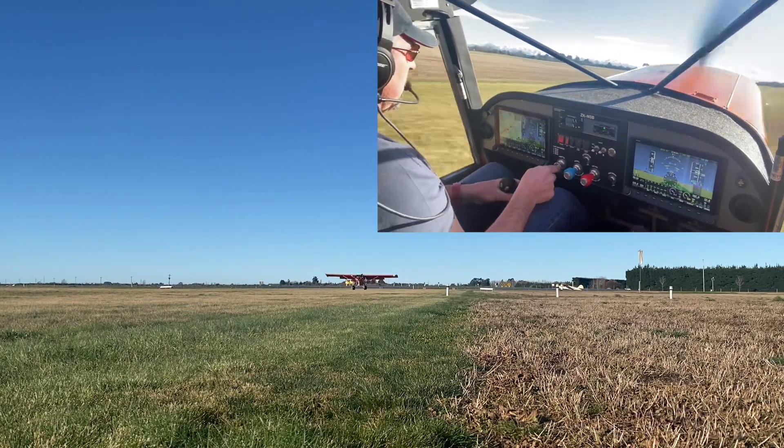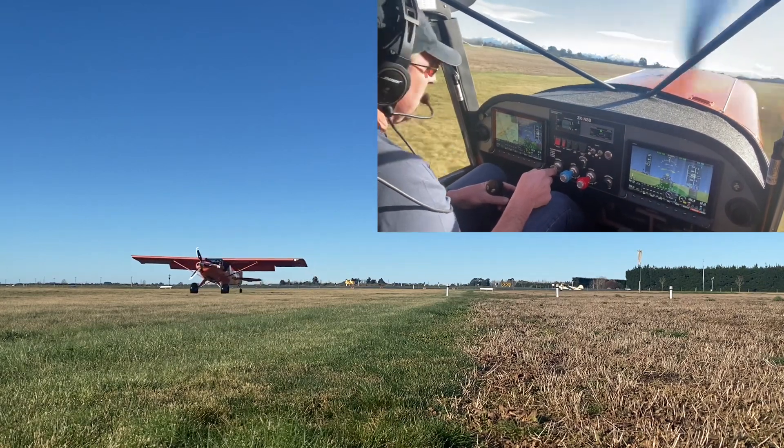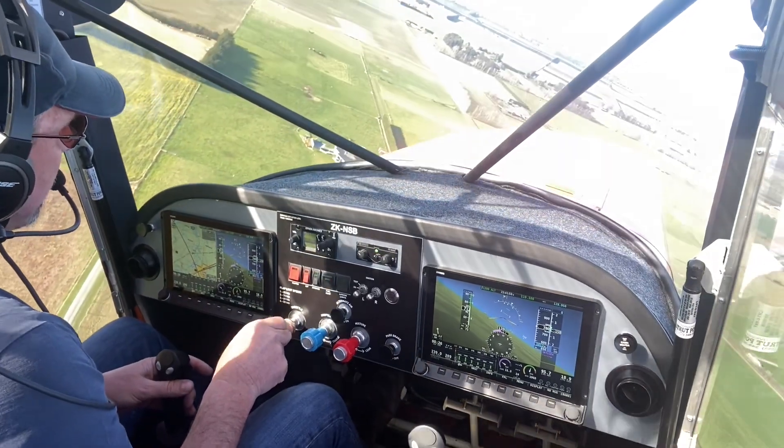And that's touching down tailwheel first. I'll fly flap three all the way down — you'll see there's not a whole lot of difference really.